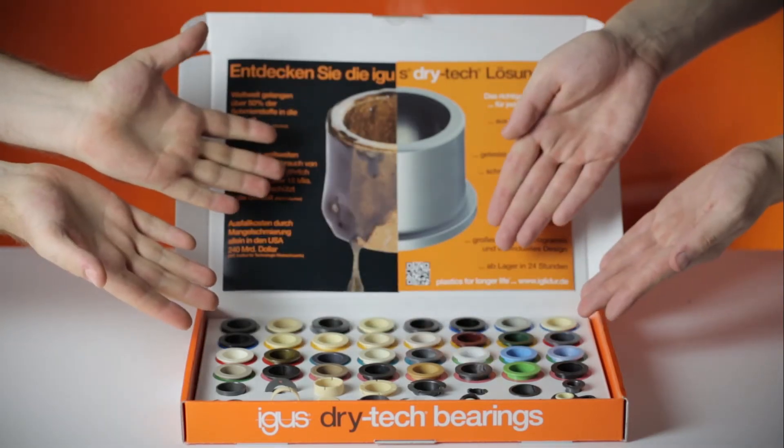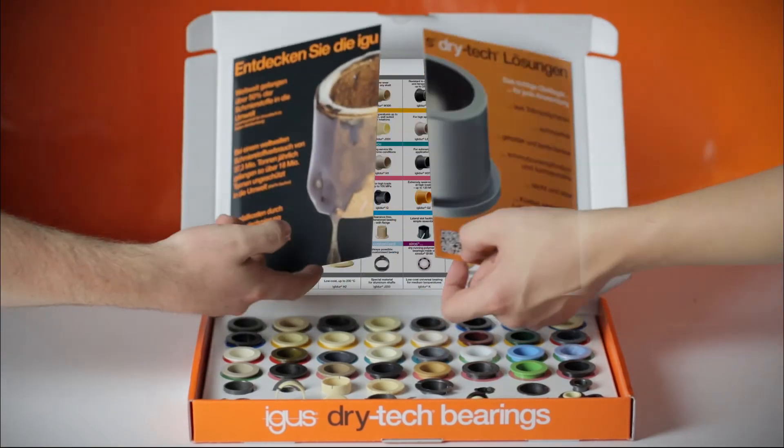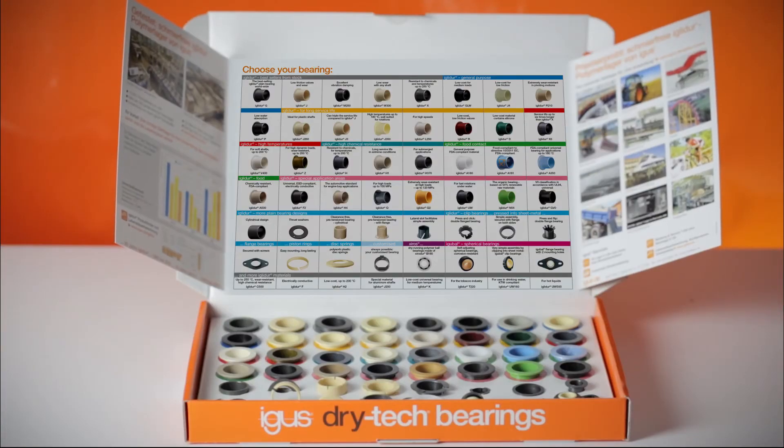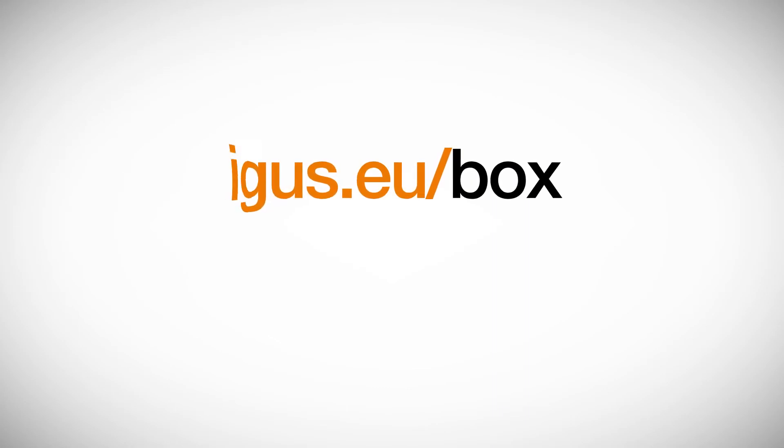These and many other dry-tech bearings for your special application can be found in your very own Dry-Tec Box. Order your free box now at igus.eu/box.